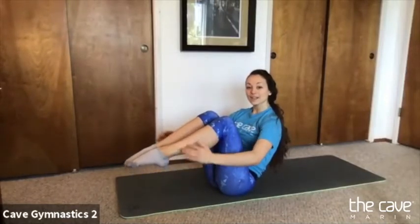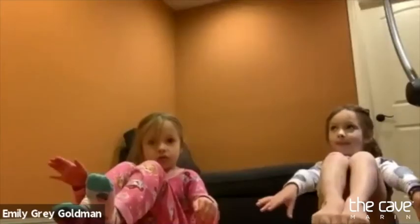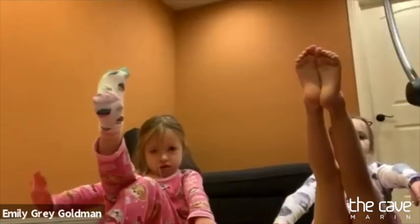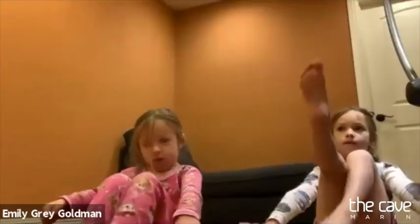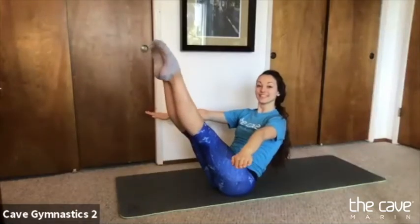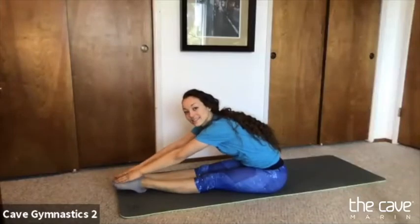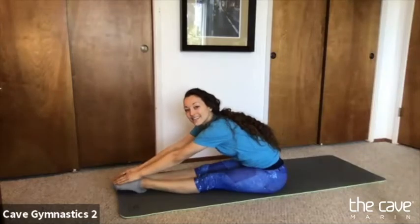Can we balance on our bottoms in our tuck shape? Keep your feet together. Can you straighten one leg up? And come back. Can you straighten the other leg up? And come back. Take a little rest — we're going to do a really big one with both legs up. Ready? Both legs up, three, two, one. Good job. We haven't gone over this one yet — what shape is this in gymnastics? Pike. Very good. Everyone say pike. Pike!